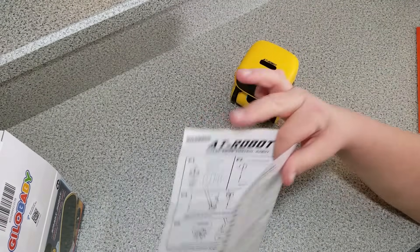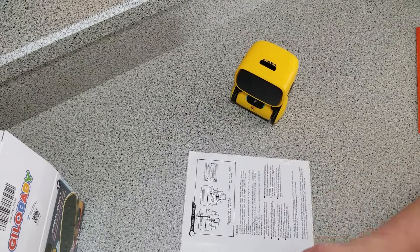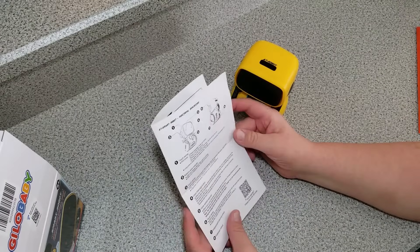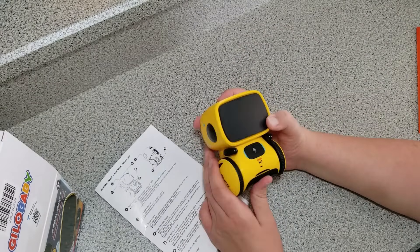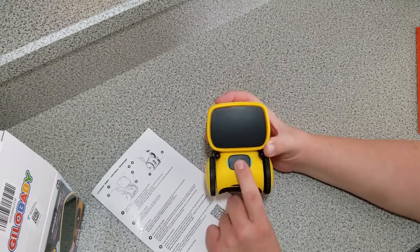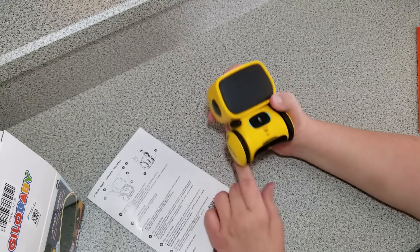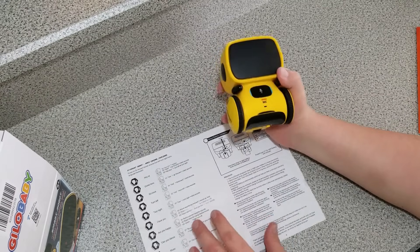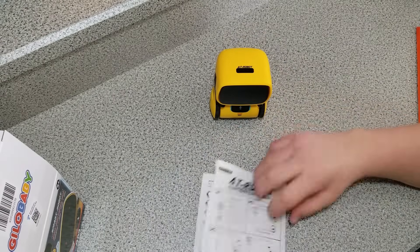He does follow the commands really well — it just takes some practice and getting used to. I don't think I've had any problems with him not following the command. The only problem was him not waking up from his little slumber, and that's because I wasn't pressing the button in. You have to press it in to get him to wake up. Overall, I've enjoyed this thing, so we'll put him on the floor and shout commands at him — that should be fun.